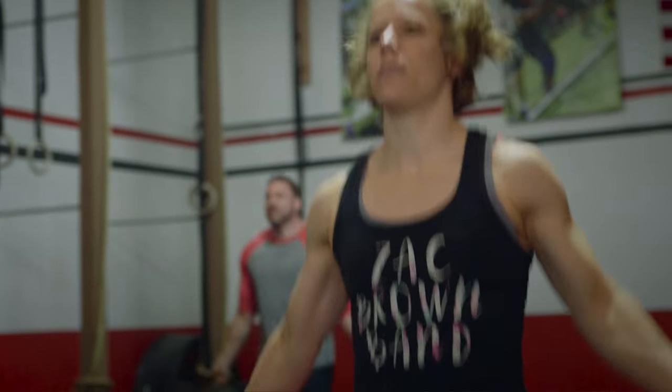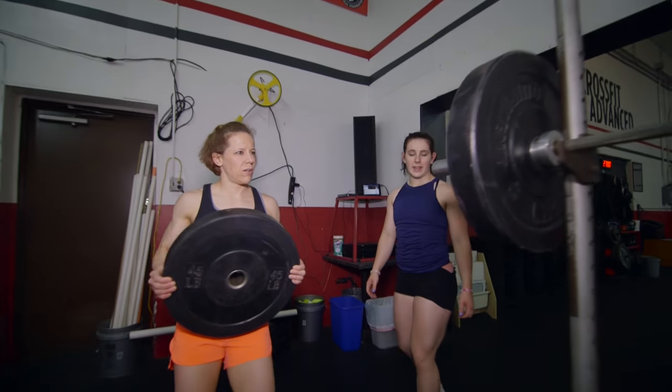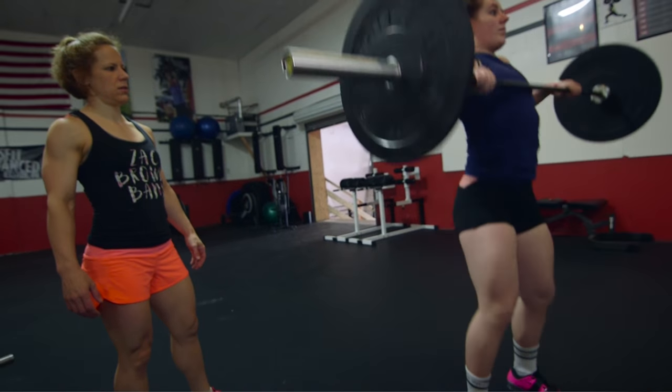I really met Michaela through her mom, who's a CrossFitter at the gym where I work out. Her mom was doing CrossFit, so she started doing CrossFit, and then she transitioned into strictly weightlifting and strongman competitions.